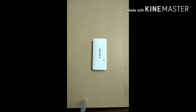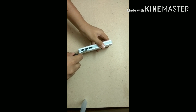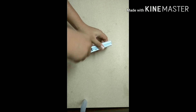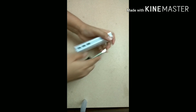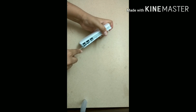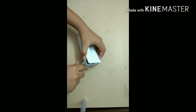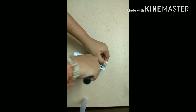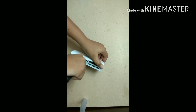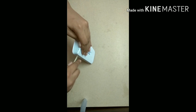Let's start opening this fake Sony power bank. It's a bit dark, but it will look good.